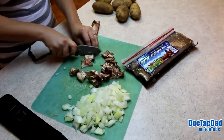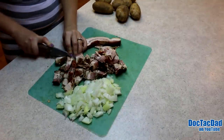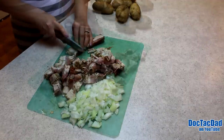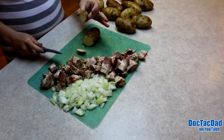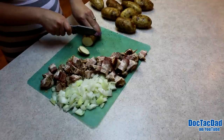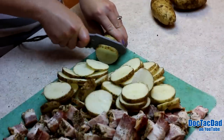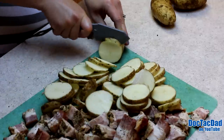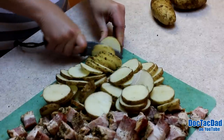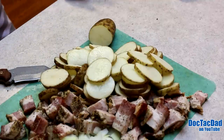Man, that onion is really strong. You want the potato slices kind of thick but not too thick — not so thick that it takes forever to cook, but not too thin so they get mushy. A little thinner than that, I'd say. While DocTacMom finishes up cutting the potatoes, I'm going to run out and get the bacon and onion started.